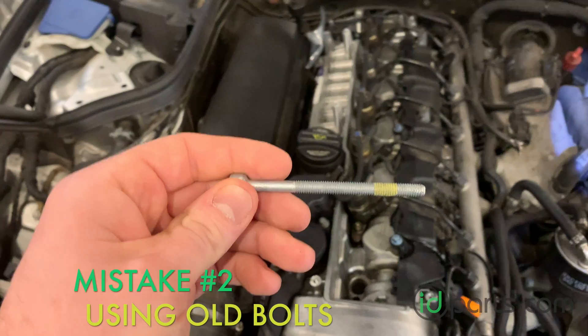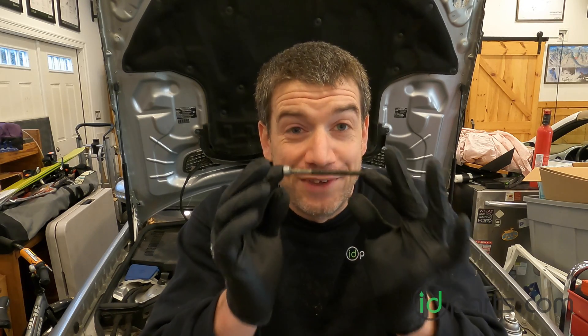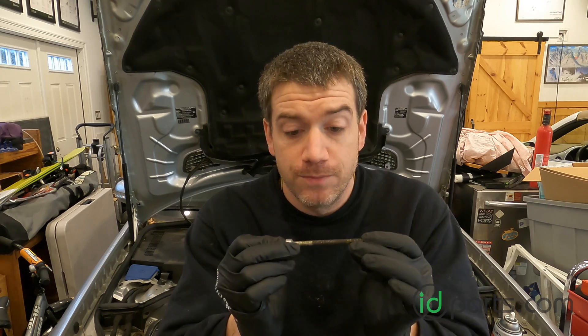Number two: not using new injector hold-down bolts. This is a used injector hold-down bolt — you can't use this again. The torque spec on this is a torque-to-yield spec, which means you're going to tighten down the bolt and then do another final turn of 90 degrees. That causes this bolt to stretch, and as it's stretching, it's actually squeezing. This is what squeezes the injector against the seal and makes that airtight seal between the cylinder head and the injector. If you reuse this bolt, it will no longer have that elastic property, so even though you torque it down, it will not be holding the injector down tight enough.